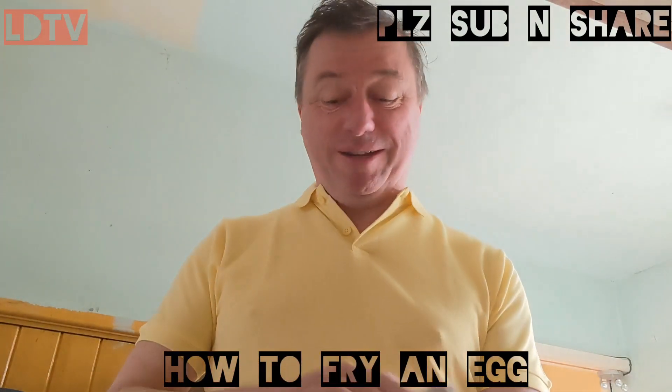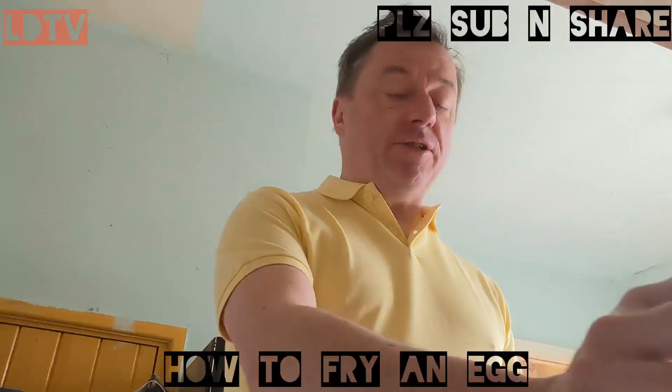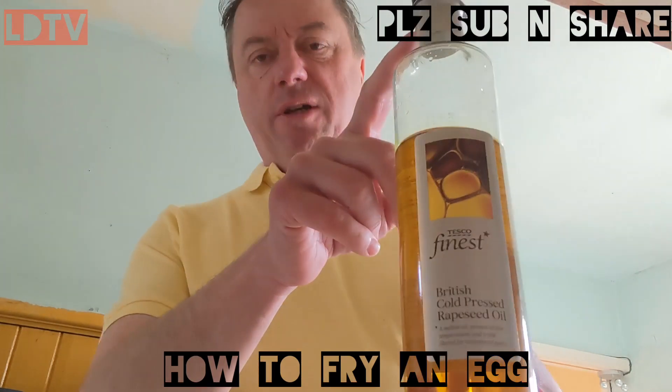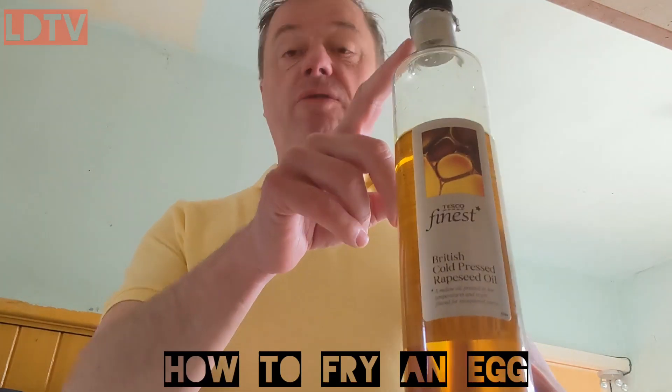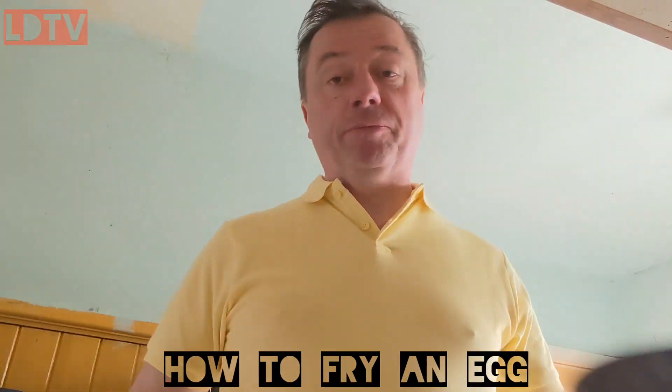Yes, we're starting that simple. You buy eggs, you get some oil. I've got rapeseed oil. I prefer rapeseed oil to any other cooking oil, to be fair, but you can use any cooking oil — vegetable oil, sunflower oil, nut oil, whatever you want. It doesn't really matter, but I just choose rapeseed oil and a frying pan.